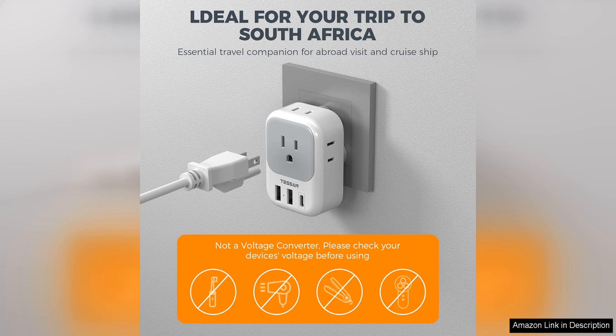Overall, the Tesson South Africa Plug Adapter 2-Pack is a top-notch product that offers convenience, safety, and reliability for travelers. Surge protection, compact design, durability, and compatibility make it a great investment for anyone planning a trip to South Africa. Don't leave home without this essential travel accessory.